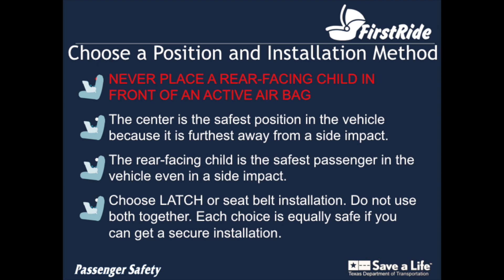The first thing you want to do is decide where in the car you want to install the seat. Remember that you never want to place a rear-facing seat in front of an airbag. Your car seat should be installed in the rear seat of the vehicle. The rear-facing child is considered to be the safest passenger in the car, and the center rear seating position is the safest place in the car because it is the most protected from any side impact crashes.